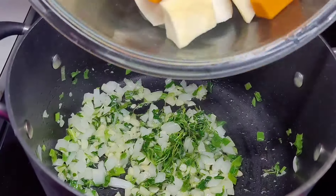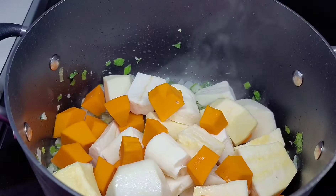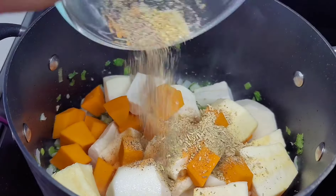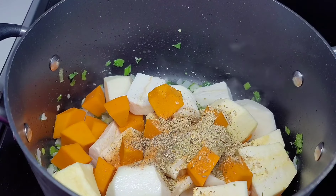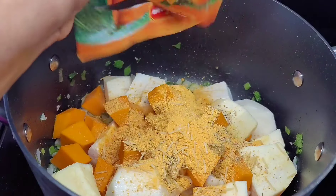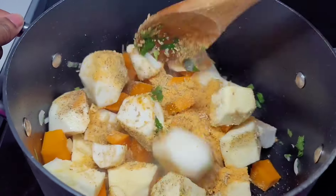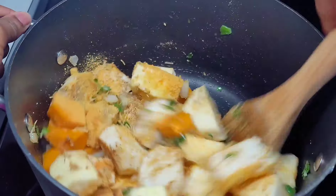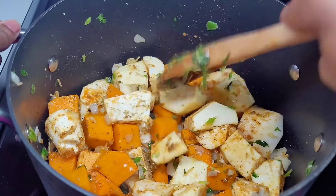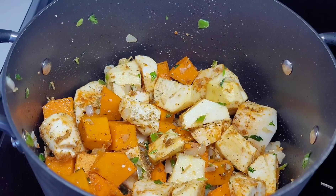Next, add your ground provisions and your pumpkin. I'm using yellow plantains so I won't be adding them just yet — I don't want them to become mushy. Add your seasonings as well as the pumpkin soup mix, give it a good stir, then add some water. Cover and allow this to simmer until the ground provisions are nice and tender.